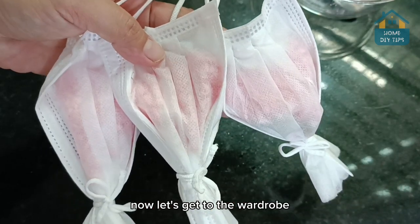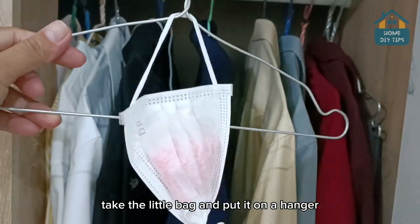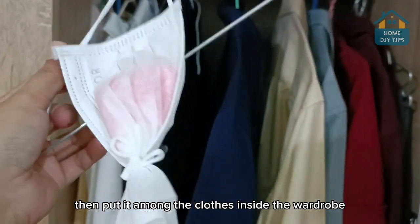Now let's get to the wardrobe and I'll show you how to use this. So here's the thing, folks: take the little bag and put it on a hanger, then put it among the clothes inside the wardrobe.